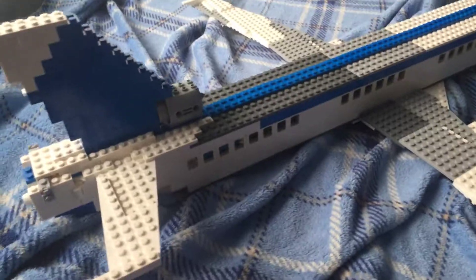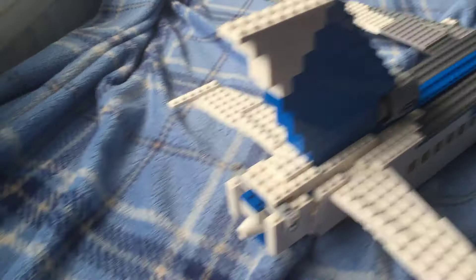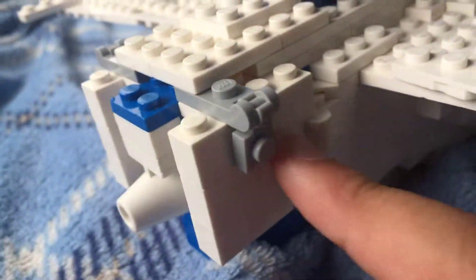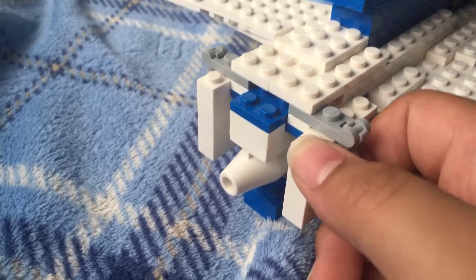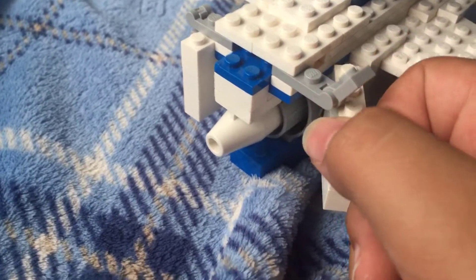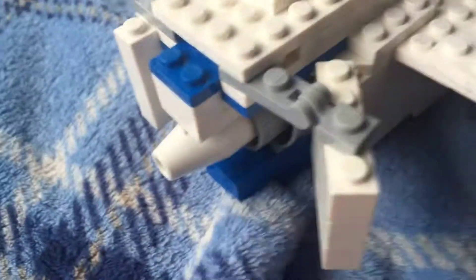First I'll show you what connection this has with the BAe 146. You look here and you notice a hinge — what is this all about? So if I just lift it up, I will admit that for the locking mechanism, this is what you would call an illegal Lego connection, but I don't really care. I'm not a Lego set designer.